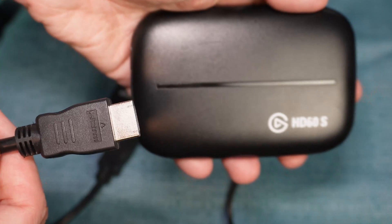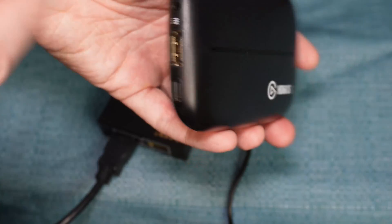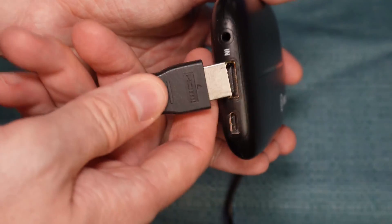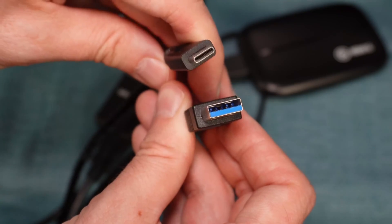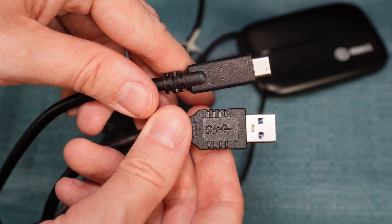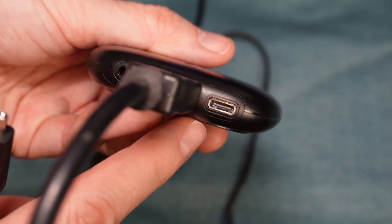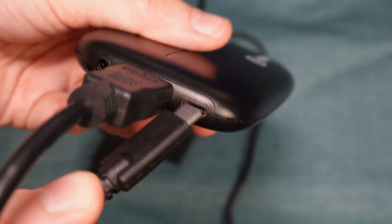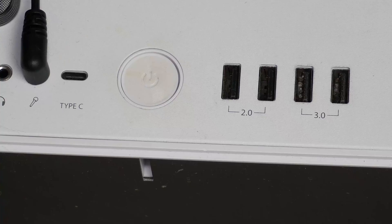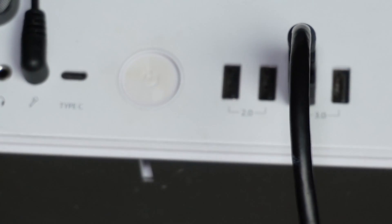It doesn't matter which one. Then, I'm going to connect the other end of that HDMI cord into the Input port on my Elgato HD60 capture device. Next to that port, I'm connecting the small end of this USB cord, which came with the Elgato, and the other end into one of my USB ports on my PC. It has to be a port that supports USB 3.0 or above.